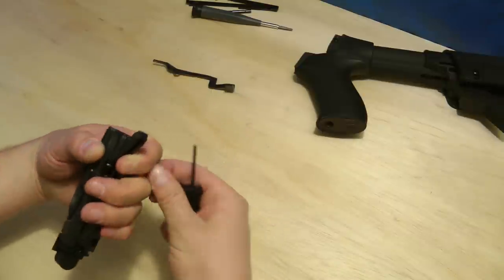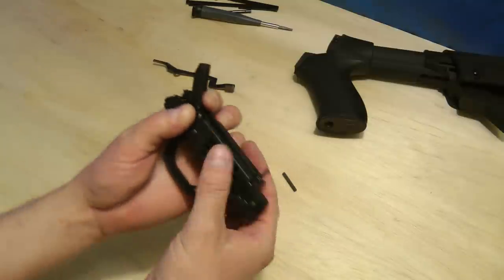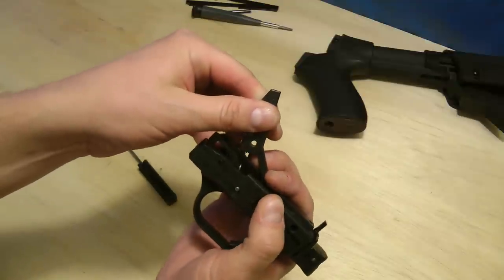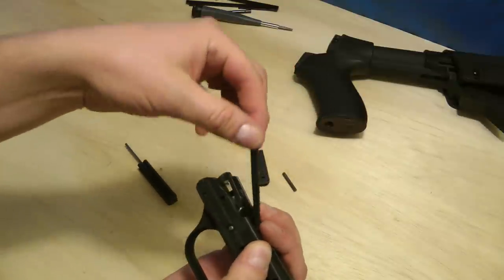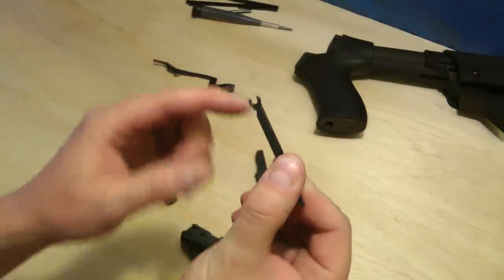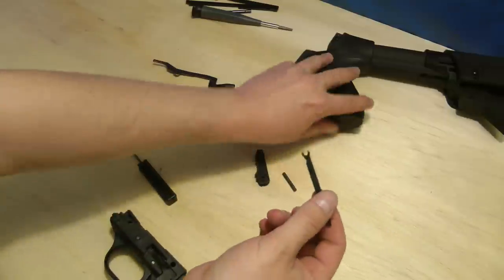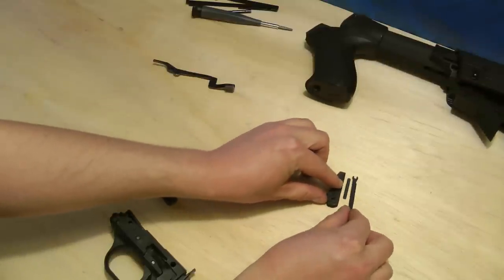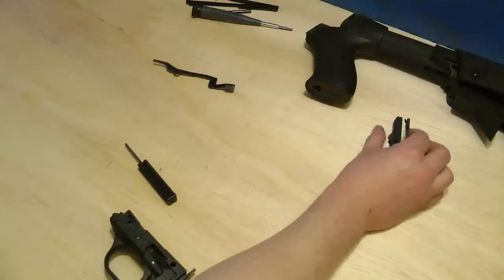There's the pin. Now there's only two pieces that come out here — the hammer, and this bar right here. You need to remember which way this goes because it has a little notch in it. The notch faces downwards. I like to keep the parts that go with each pin together.